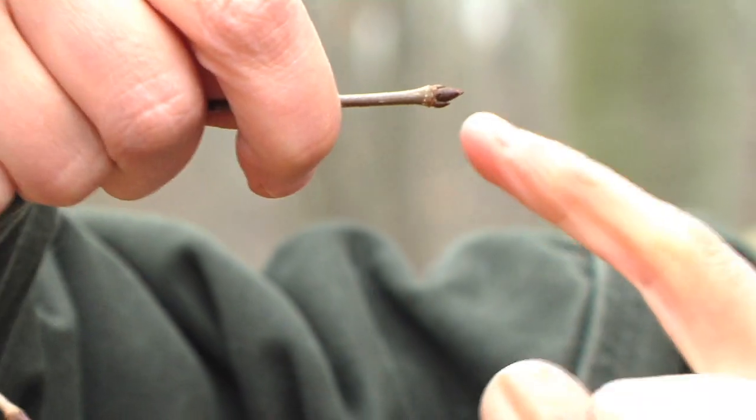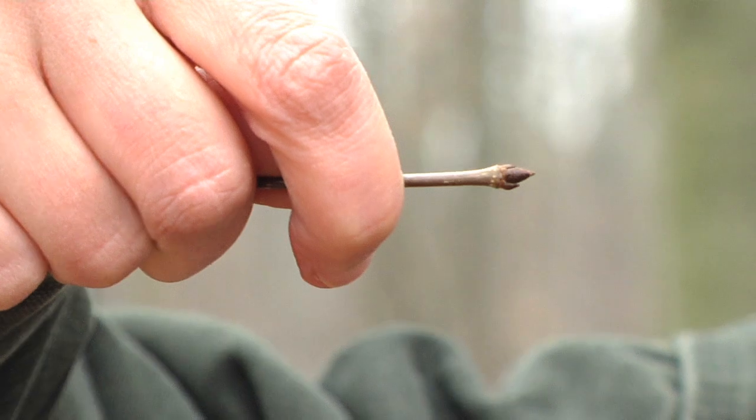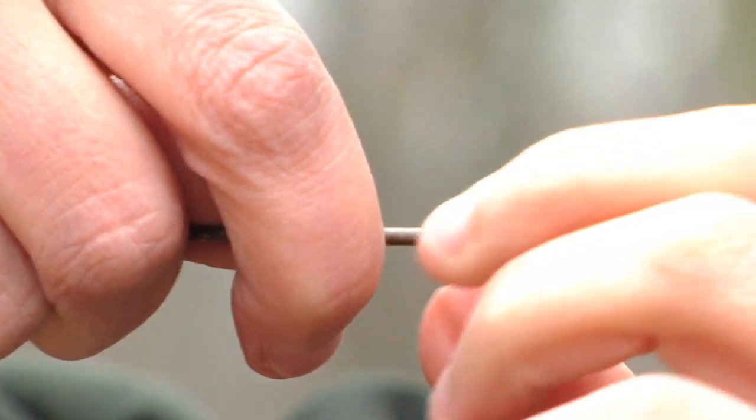You can also see that at the tips of each branch there are three small pointy buds. So that's another helpful thing to look for.